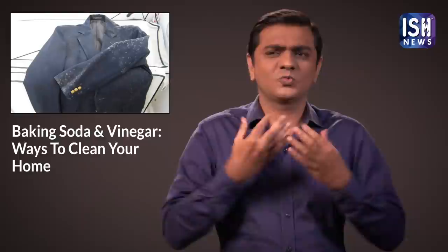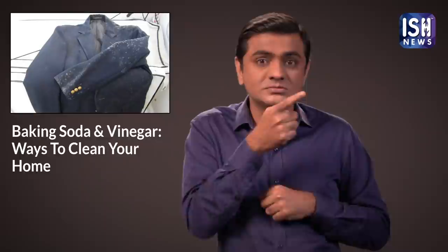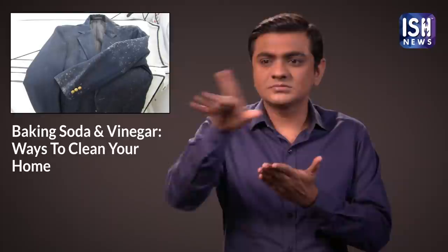Fabrics when kept for a long time may become mouldy. Put white vinegar in a spray bottle and sprinkle it on mouldy fabric to kill it. It will remove the mould from the clothes.